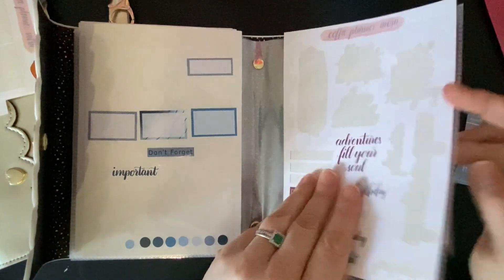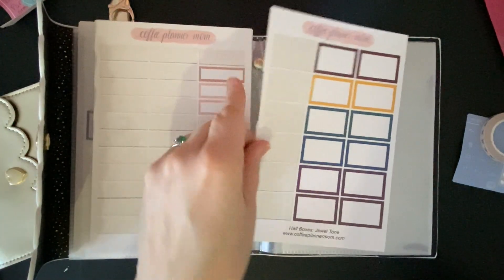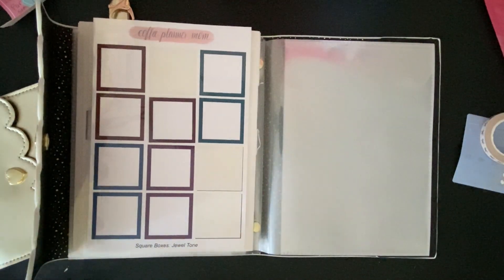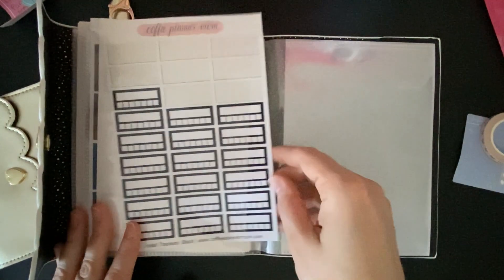A little bit left on this Jewel Town. And now we're going to go into functional things. Let's do functional boxes next — so that's Simplistic there, Jewel Town here, Western Blues here. I'll have to trim some of those just a little bit. And then I've got some habit trackers in black. And now let's do holidays.